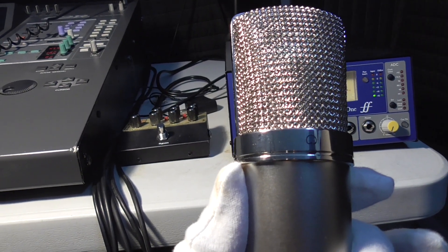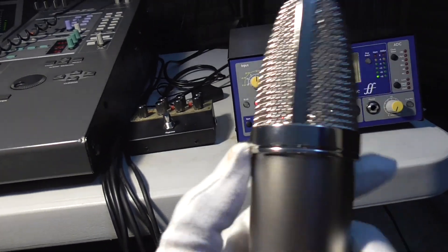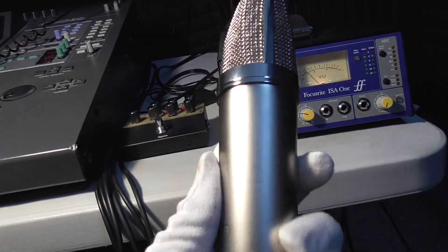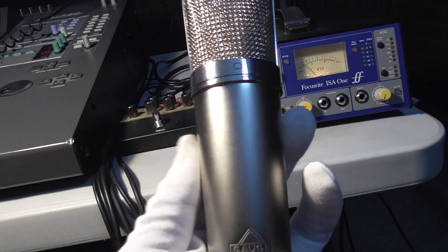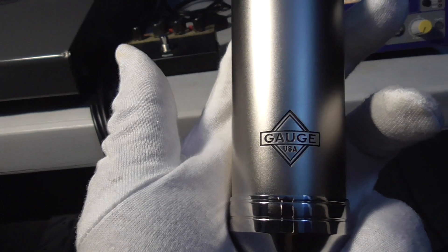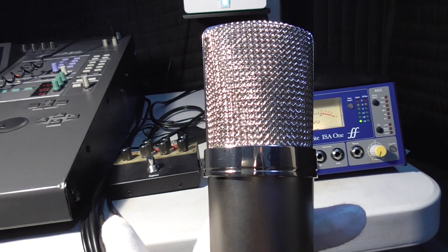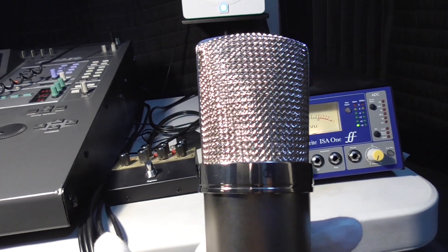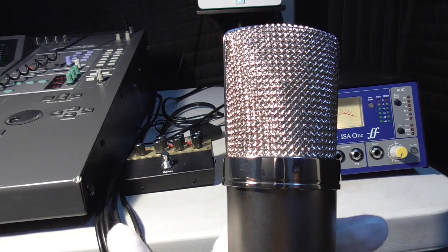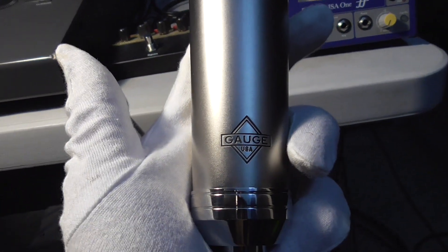We did some tests with it and Neva with the Soul Diva loved it. It has a big, bold, smooth sound — that's what Stay High 149 kept saying, that it's very smooth. He was so impressed with the smoothness. When you look at the frequency chart, you can see it's very smooth all the way across until it gets to maybe 10 kilohertz, where there's a bump — but that 10k bump does not produce harshness.